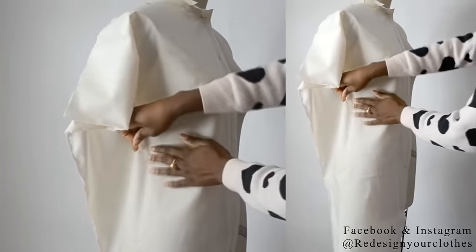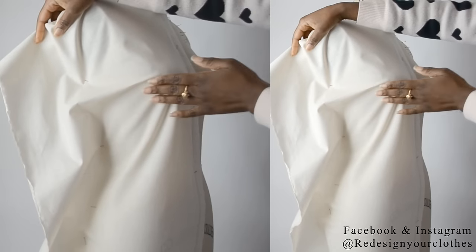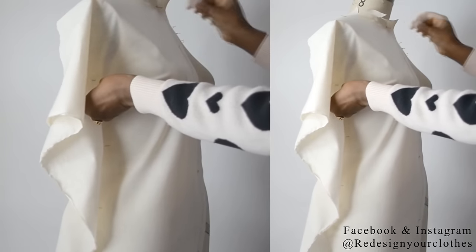Once you have everything smooth, you want to start pinning that dart. You want to start from the peak and then take it all the way to the side seam.